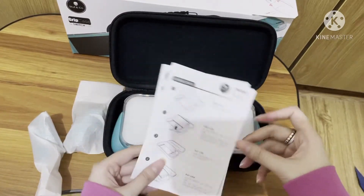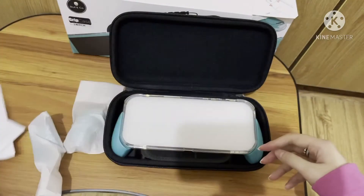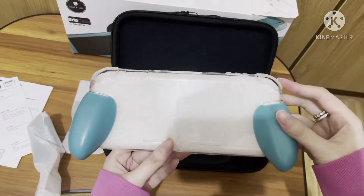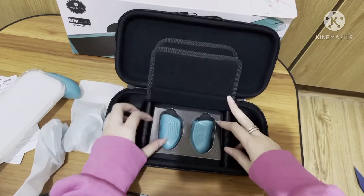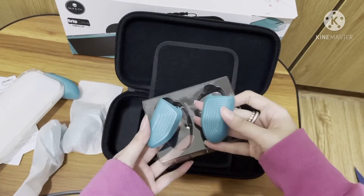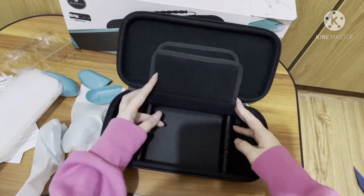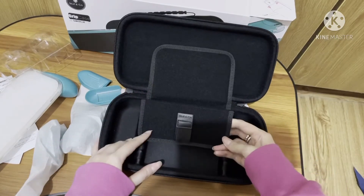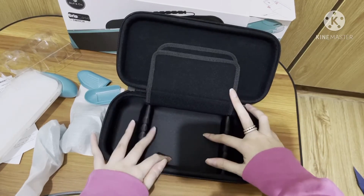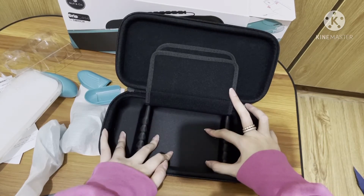When you open it, it shows you the manual and instructions on how to use it. This is the grip itself, and this also has a third grip — the smallest one. Inside the case there's a slot where you can put your Switch if you want to stand it up, and you can also put a small power bank or extra Joy-Cons.